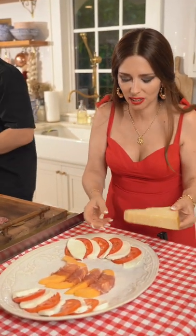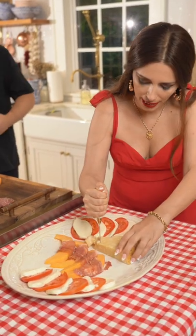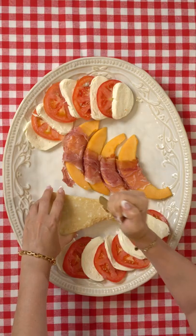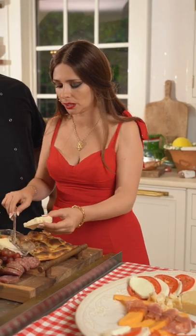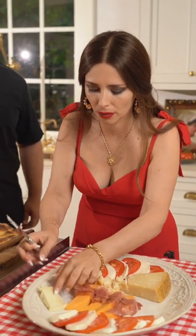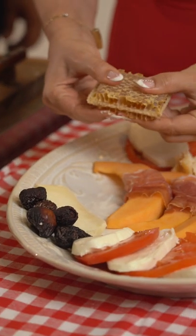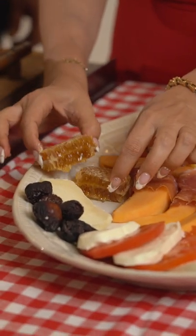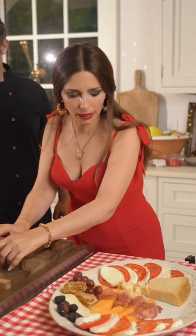Now we're putting in a nice chunky piece of parmigiano cut into little pieces, and adding some sweet gorgonzola cheese right here on the side. A little bit of figs, and we're gonna open up the honeycomb right here — I'm gonna wait until it starts melting into it a little bit.